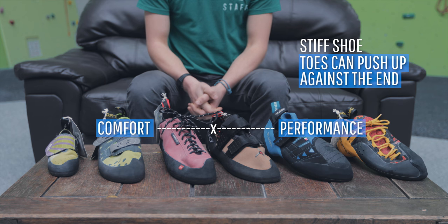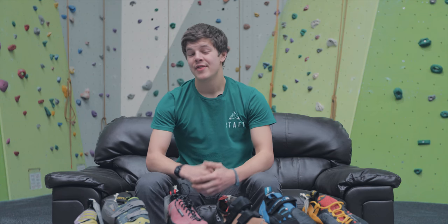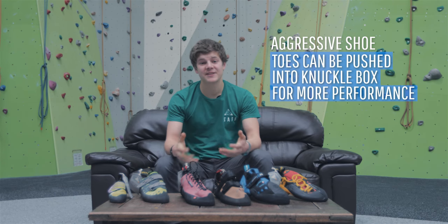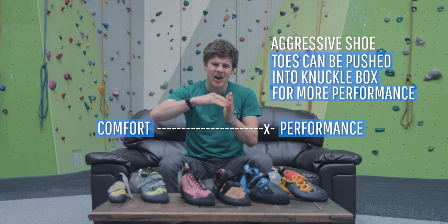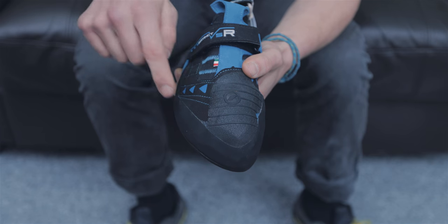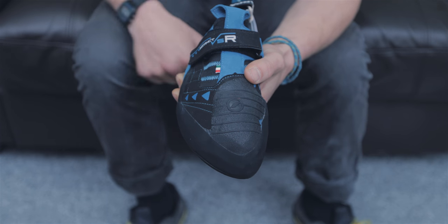This will provide extra support when you're standing on small holds. This might not feel as comfy as a neutral shoe, but you should still be able to wear them for half an hour to an hour plus. If you're in the business of getting max performance on steep terrain, you're going to want your toes pushed up quite hard against the end of your shoe and the knuckles of your toes pushing up into the knuckle box.